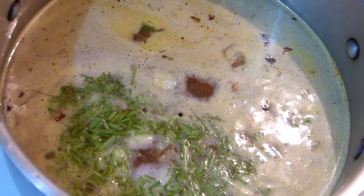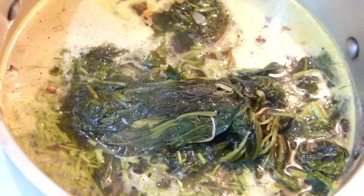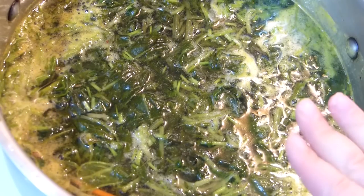At this point I'm going to add frozen defrosted sorrel — yes, sorrel. This is what makes the soup amazing and what makes it green borscht. I'm chopping it a little bit because it came whole. Sorrel is very savory and sourish leaf.